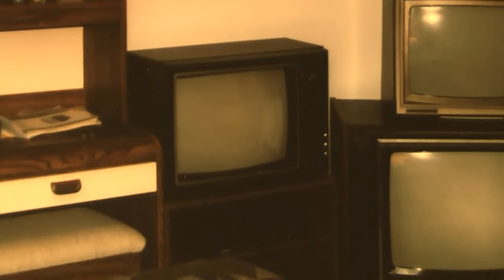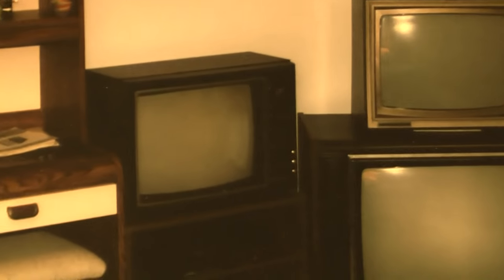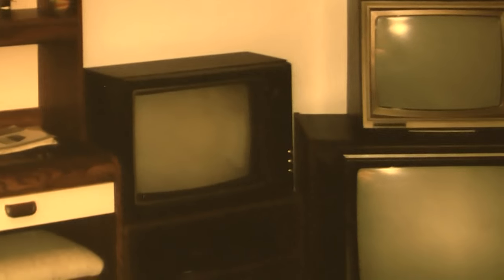This guy here is the 1982 Sears by Sanyo — also my grandfather's, and I wish I could get that back. Around 2000 the picture just went blank — obviously no high voltage. Nowadays I could have fixed it in some way or another.